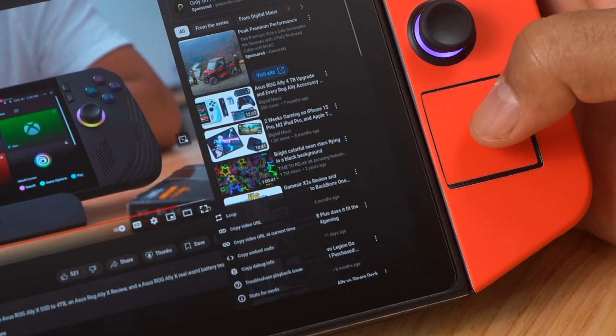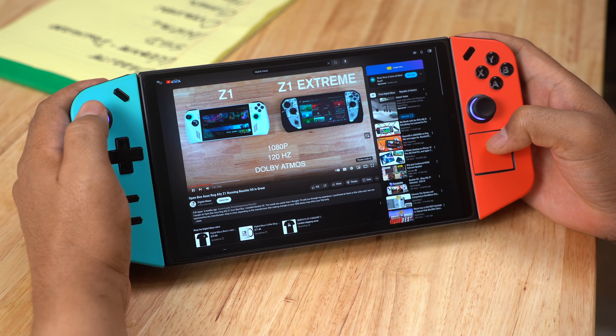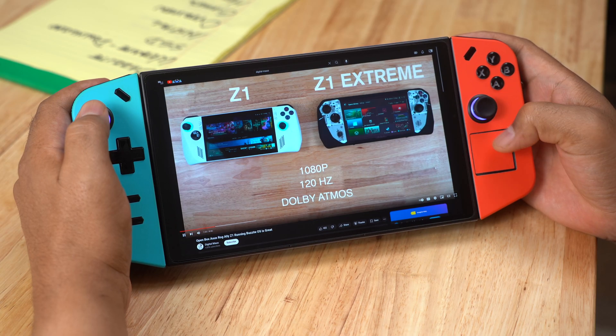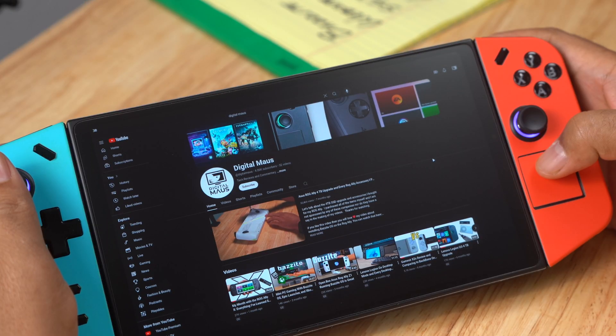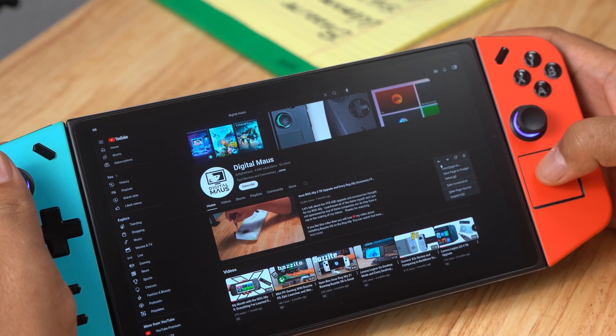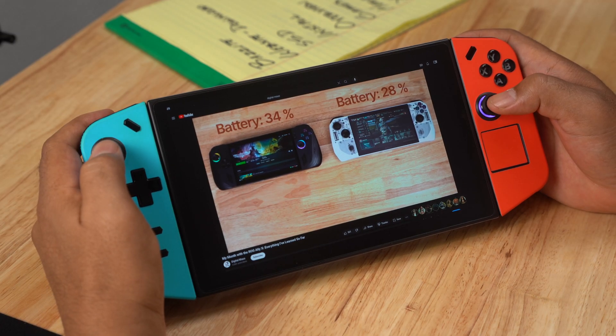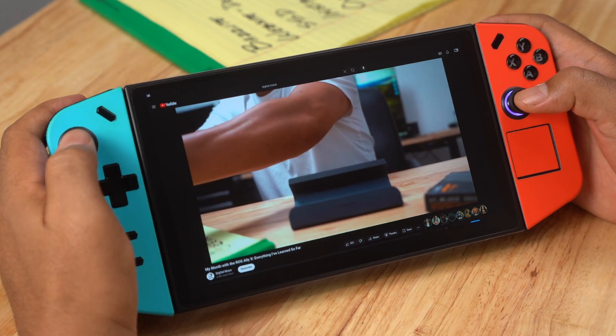It wasn't perfect — when I tried to press the full screen button, it wouldn't work. However, I was able to get a larger picture when I pressed the theater mode button. Also, the back button didn't immediately take me back to my previous page; it brought up an on-screen pop-up that I used to go backwards. That being said, I found this far better than having to go to desktop mode to access YouTube.